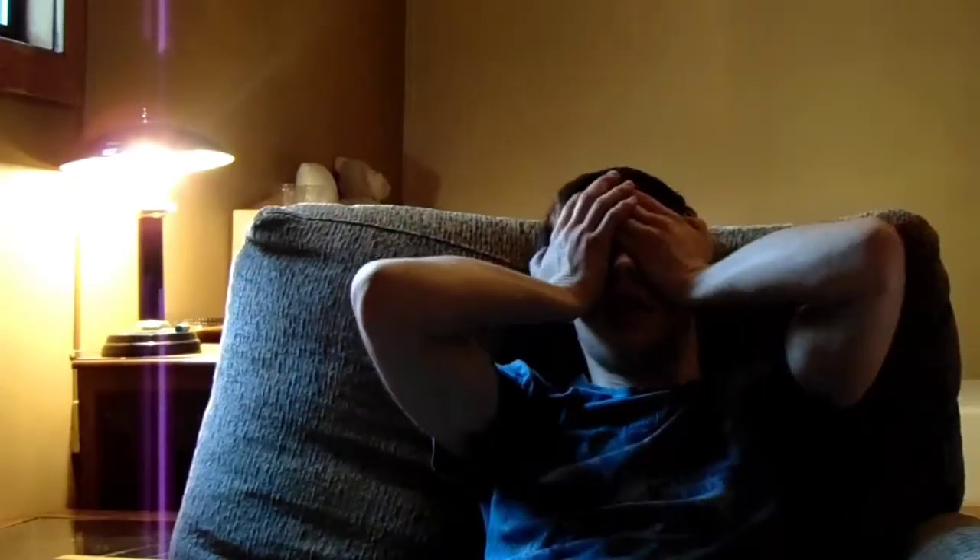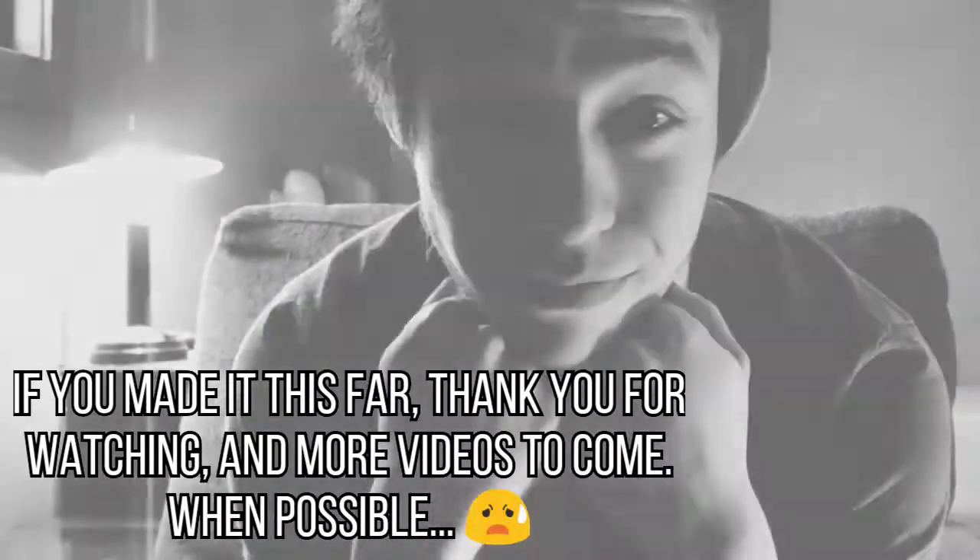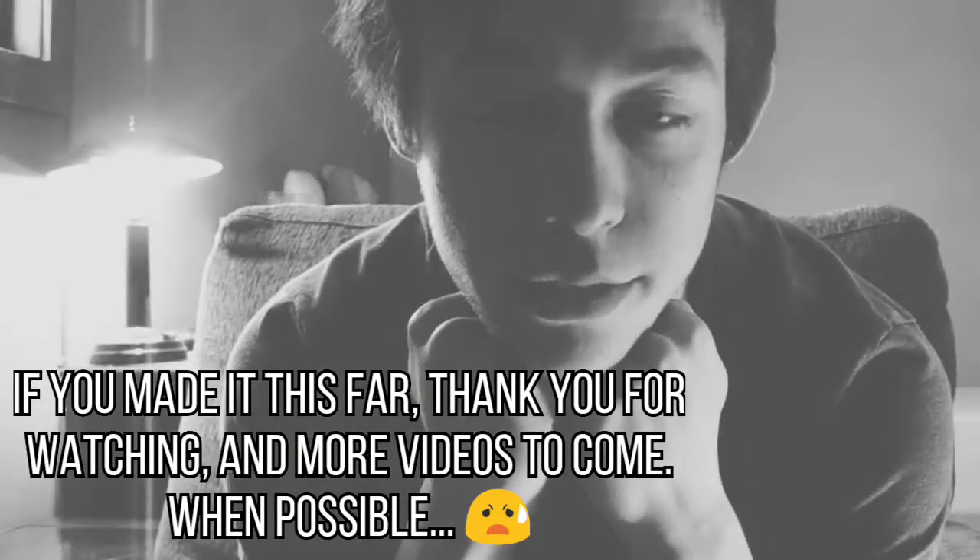I'm probably going to watch a movie, just relax, do nothing — if the movie can load on this terrible internet, that's the question. Or, no, I should figure out how to upload this video because I don't know. I hope you enjoyed, you single viewer, maybe a couple viewers, or nobody. Bye.